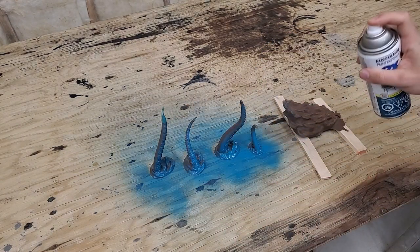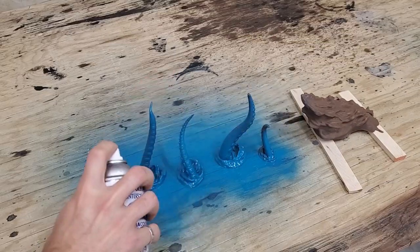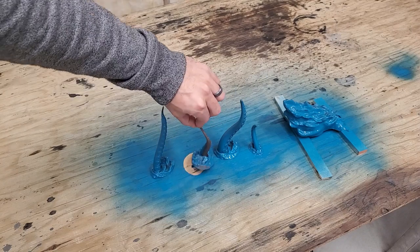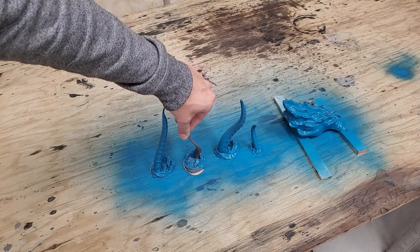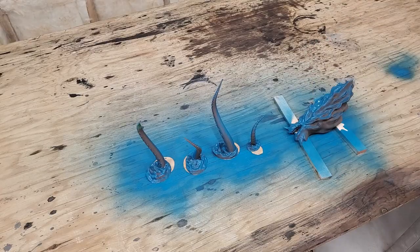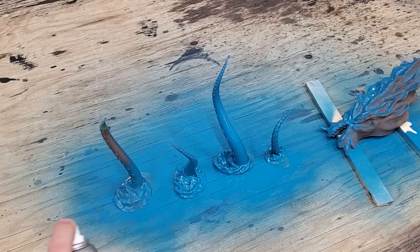I had this primer lying around so I figured might as well use it and do a green and blue colored kraken. I have a video of a giant octopus I did in red, so I figured I'd do this one a little different. I just gave it a good heavy coat, and it didn't take too long — just a couple of hours to dry.